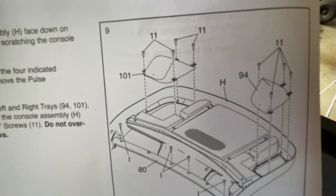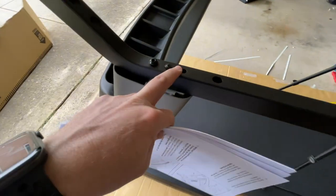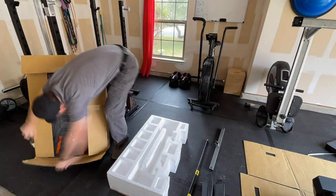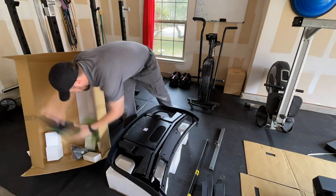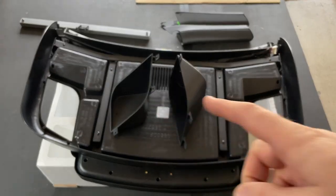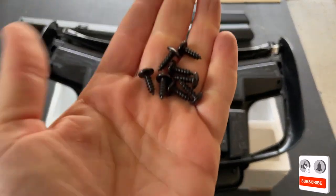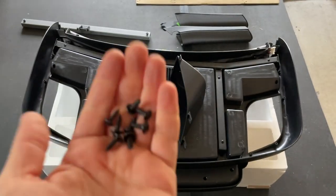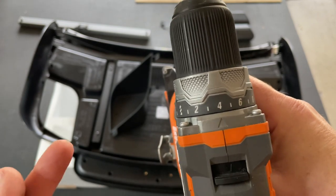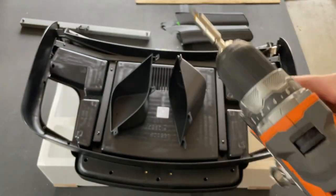Step nine deals with the console. We'll put the console face down and get the two cup holders in place — parts 94 and 101 — then get the bar going across and attached. For the cup holders you've got eight screws listed in step nine. With your drill driver, set it to a really low clutch setting — mine's on four — so you don't over-tighten and it'll clutch out before getting too tight.